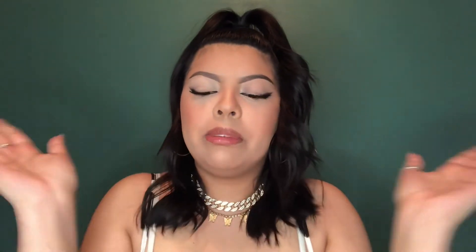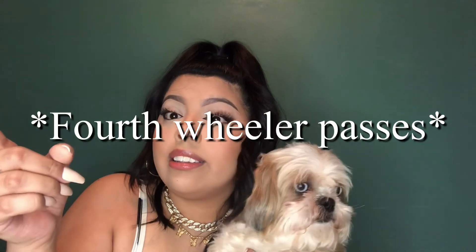This is the finished fox eye look — attempting to look like Bella Hadid. I don't know if I look like her, but I did good. I'm the latina Bella Hadid, just kidding! If you like this look go ahead and give it a thumbs up. If you like this fox eye tutorial, drop a comment. Don't forget to hit the subscribe button — Chanel was crying because you won't hit subscribe! Anyways, have a wonderful day, I love y'all. Say bye, Chanel! That's a four-wheeler — I told y'all!